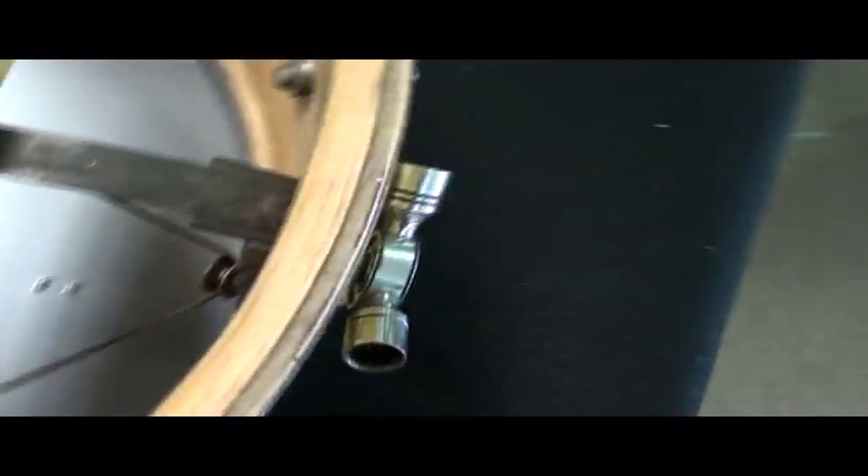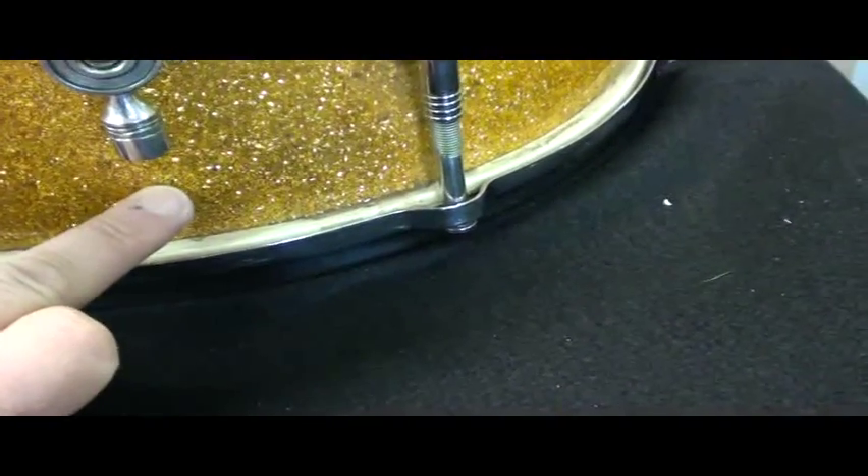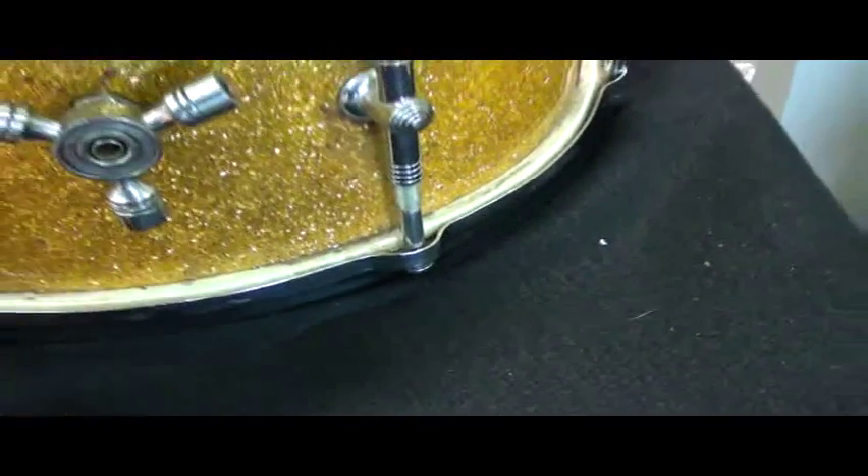The three-way tuning key here is correct. The bracket on the inside has a wood screw down at the bottom attaching it. That wood screw has a very slight penetration — it barely comes through, doesn't come through the wrap, but it's just poking out of the shell.